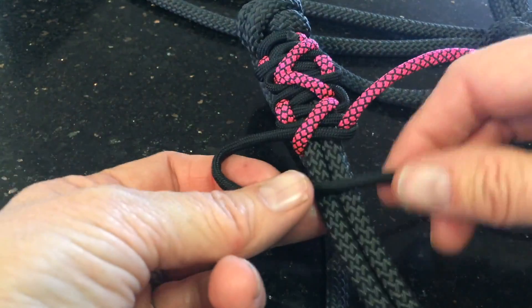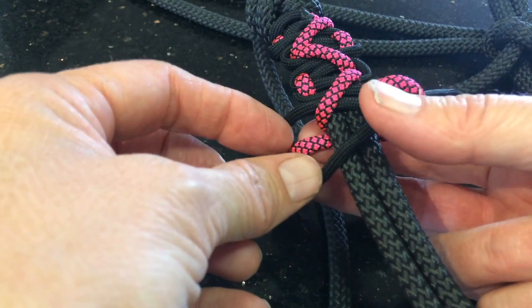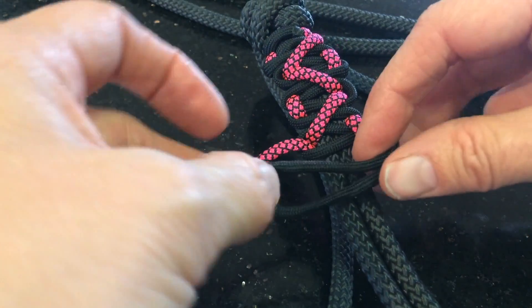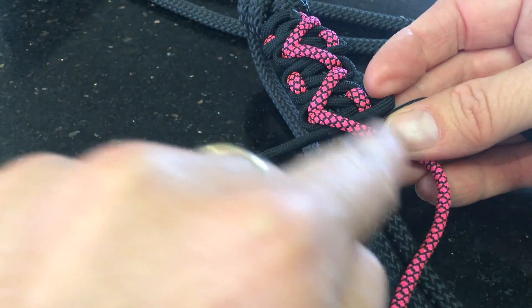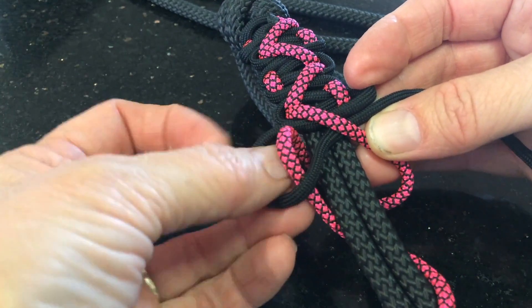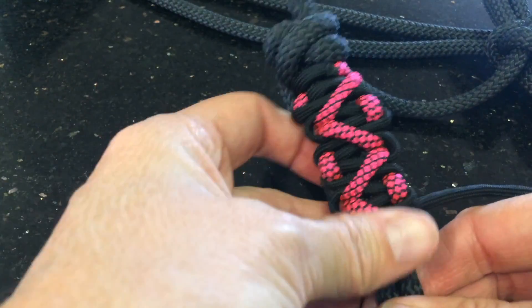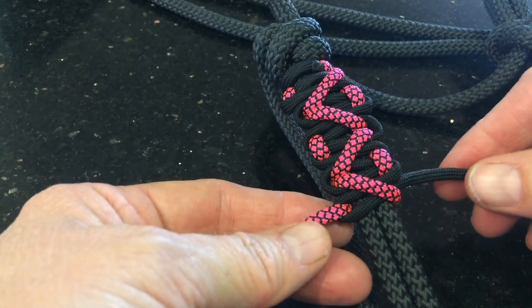Cobra weave — black over the top, colour over that, around the back, and up through the loop. Tighten it all up and push all that work up fairly tight towards the knot. You've done your zag, now you're going to do your cobra weave.